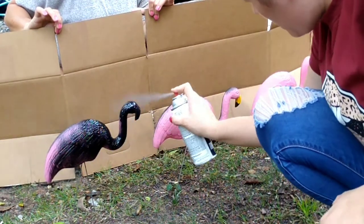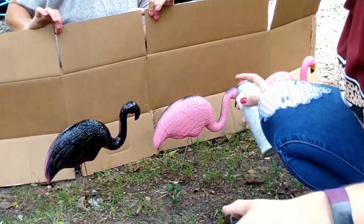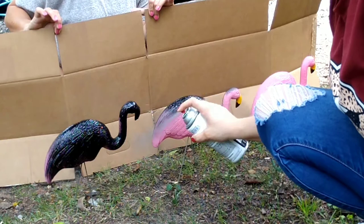It's something that you can do with your family — a little do-it-yourself project with the kids. They can see how to do things, and when they get older, they'll want to do things on their own.